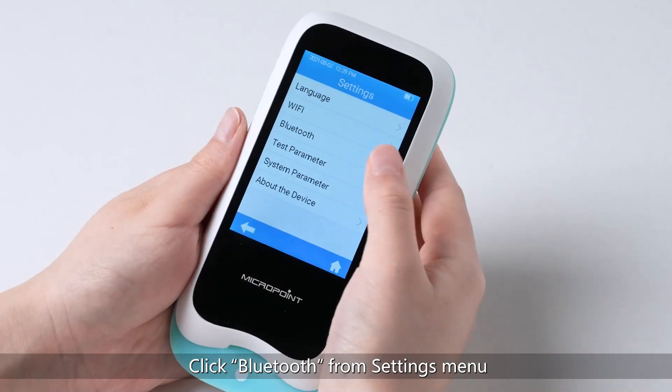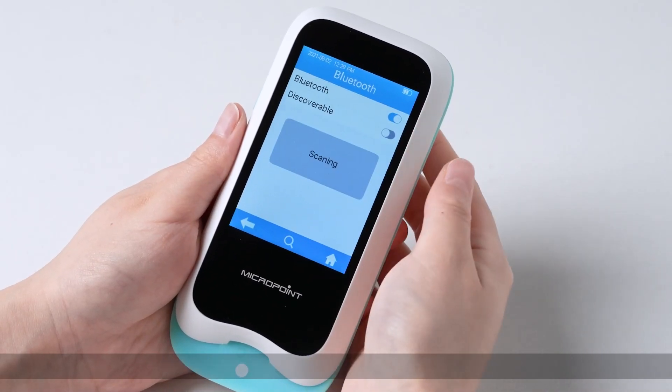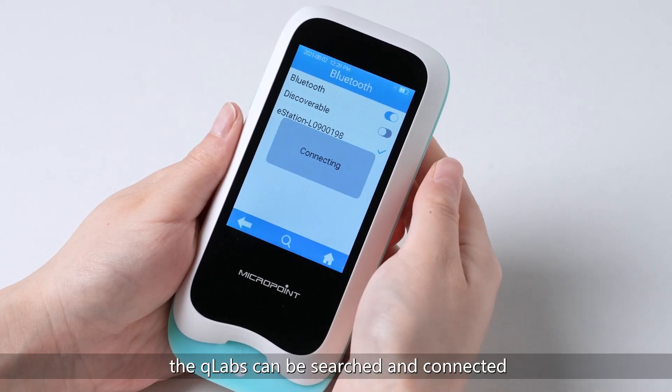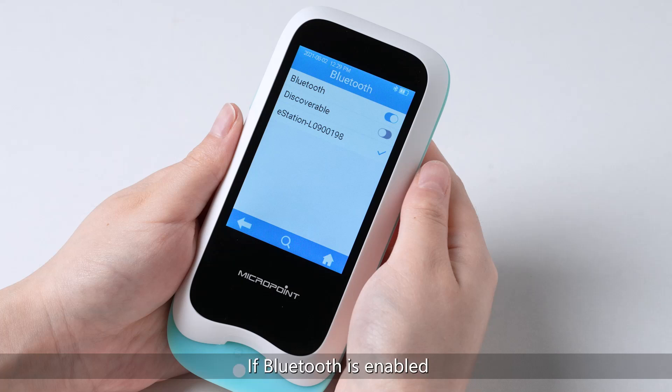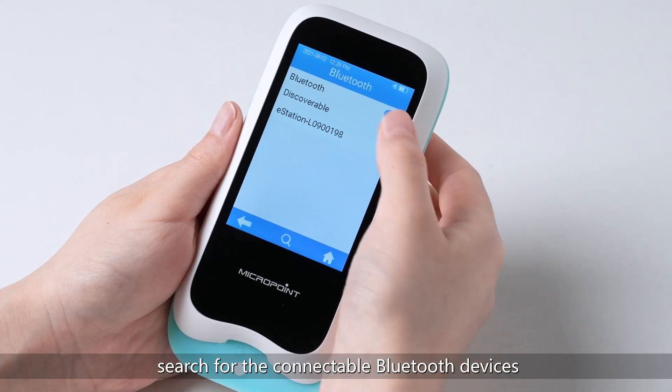Click Bluetooth from the Settings menu. Click the Bluetooth button to turn on or off. When both the Bluetooth and Discoverable buttons are turned on, the Q-Labs can be searched and connected by other Bluetooth devices. If Bluetooth is enabled and Discoverable is off, click one device from the list. When the Q-Labs shows Check, connection is completed. Click the Search button to manually search for connectable Bluetooth devices.